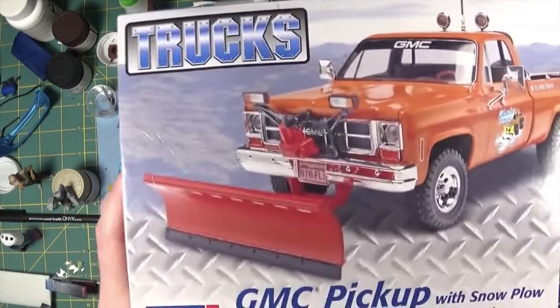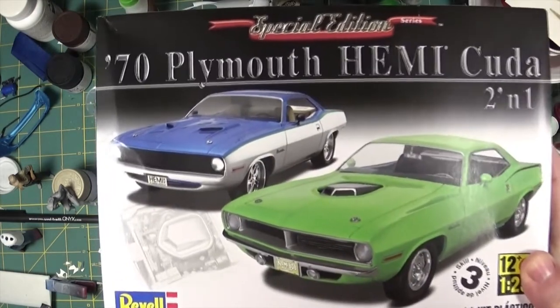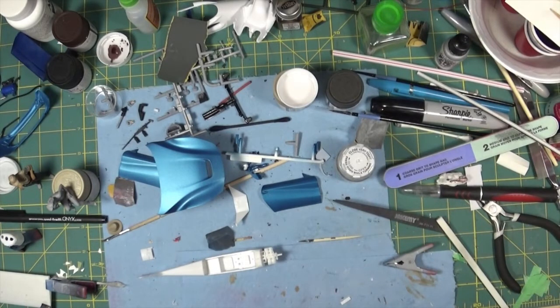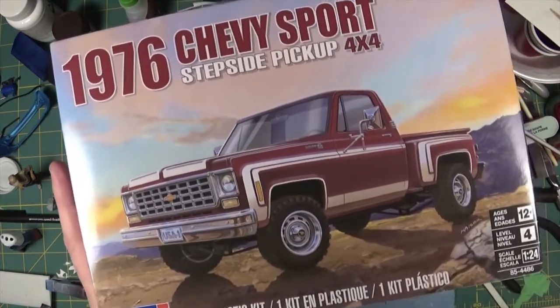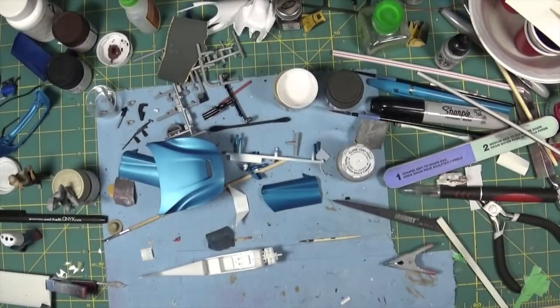At the same time I picked up another one of these - I built one before but they seem to be getting a little bit scarce. Michaels a few weeks ago had their 55% off sale, so I bought another one of these Barracuda kits. I also picked up this kit - I think it's a new repop, recently reissued. Pretty cool truck, so I picked up one of those.